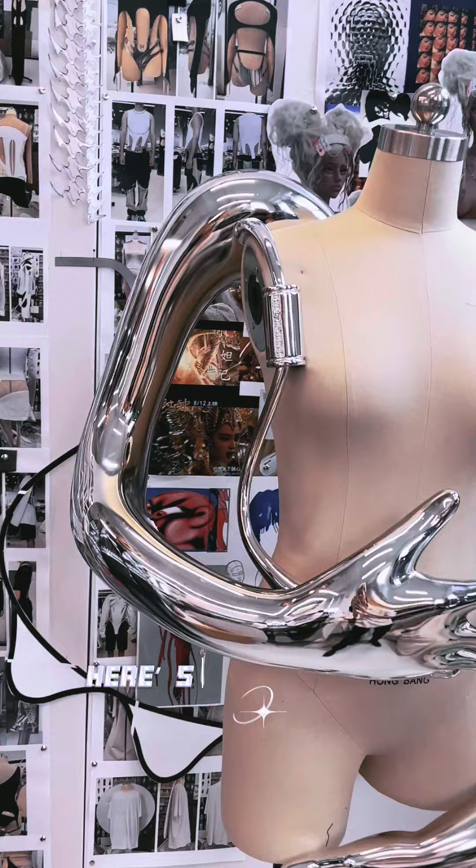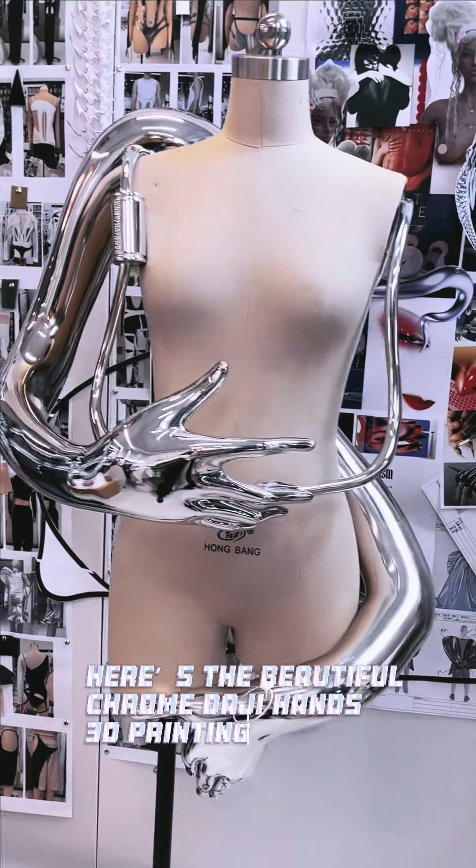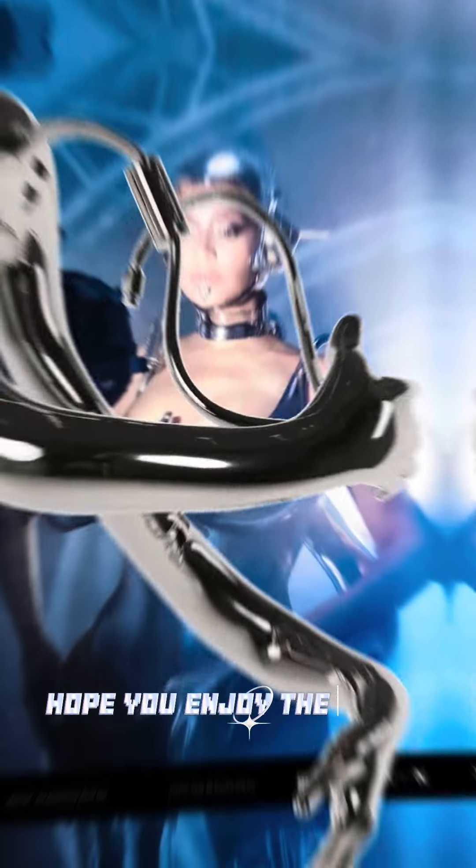Here is the beautiful chrome Daji hand 3D printing. Hope you enjoyed the video. Stay tuned for the next collection. KWK loves you guys!